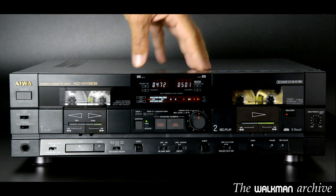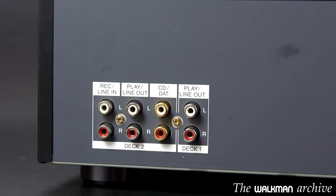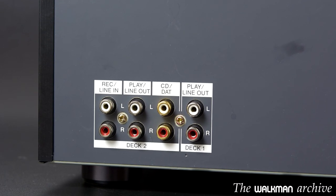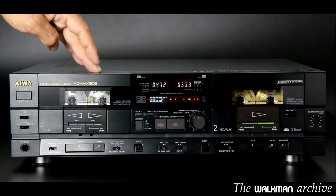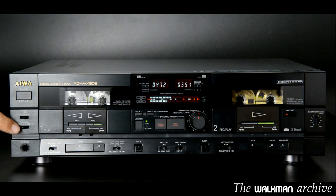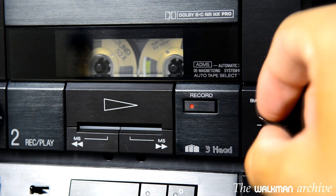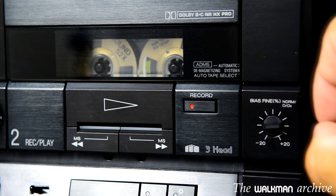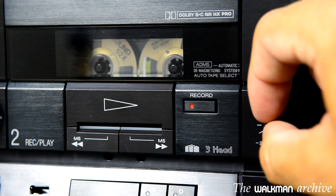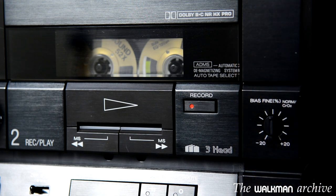However, it has separate outputs for both decks, so you can connect both to an amplifier or another device to receive the sound of both decks even simultaneously. If you want to use headphones, you can choose with this switch which deck you want to listen to. Moreover, being a 3-head deck, you can adjust the bias. This is usually done while recording and monitoring the tape, so you can adjust it to each particular type of tape and get a flat response and excellent sound quality.